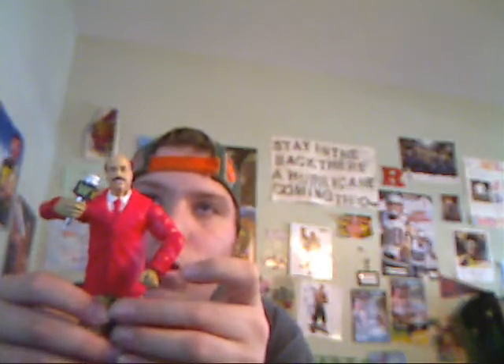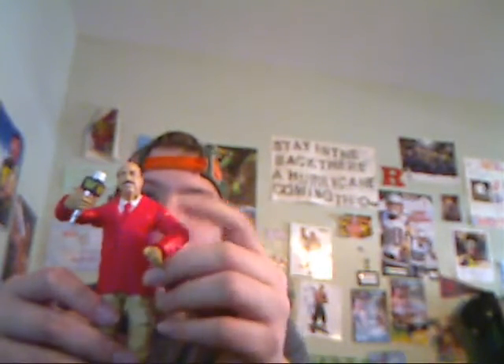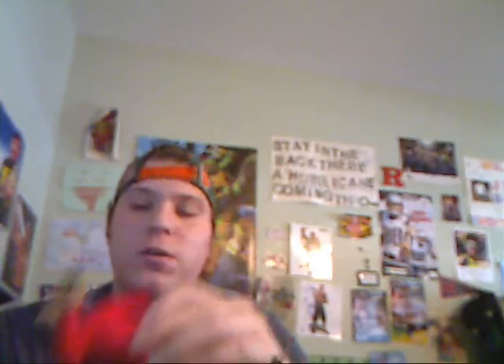There he is guys — Mean Gene Okerlund in his red suit. All red right here with tan pants and also black shoes. Hope you all enjoy my review of this Mean Gene Okerlund Elite figure, Walmart exclusive. Please like this video, leave a comment, and subscribe. Peace out guys, happy Monday!